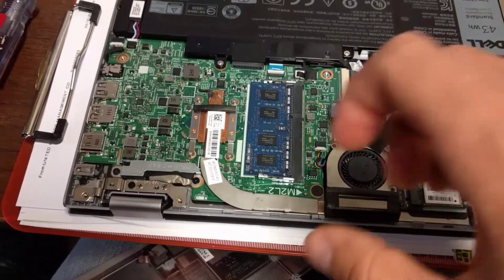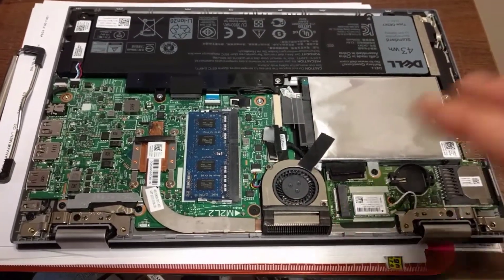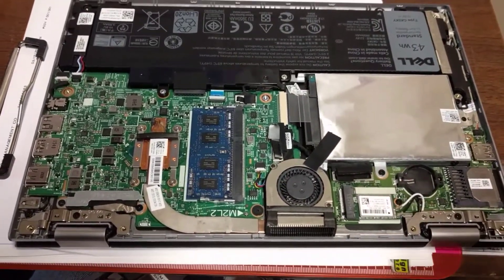There's a vent. Pop it up there and then go around the outside and just pop it up — pop each clip one at a time. That way you're not ripping the whole thing off. Pop it off.